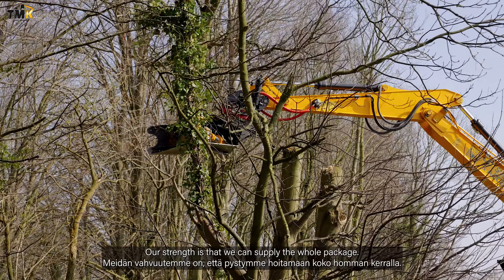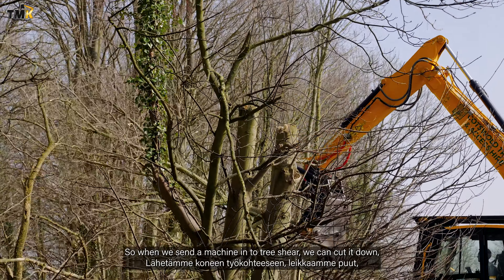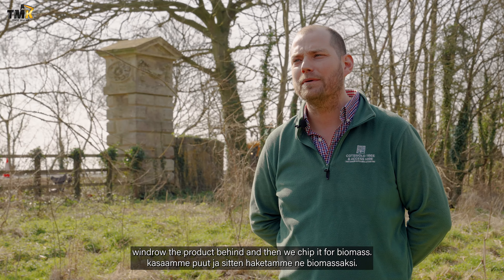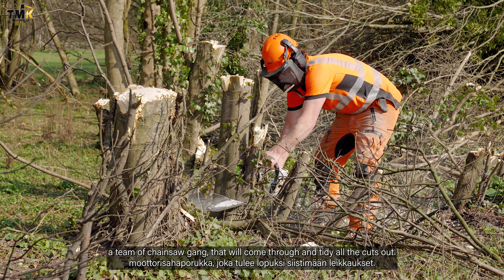Our strength is that we can supply the whole package. So when we send a machine in with a tree shear, we can cut it down, windrow the product behind, and then we chip it for biomass. And then we have a team of a chainsaw gang that will come through and tidy the oil with cuts up.